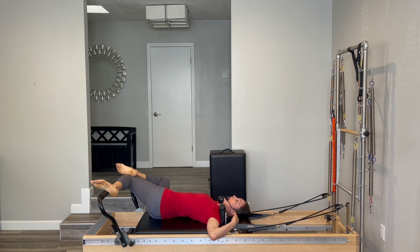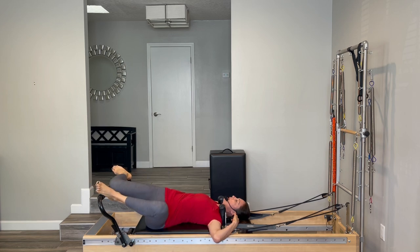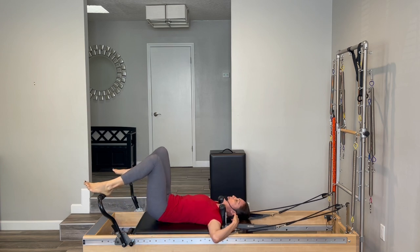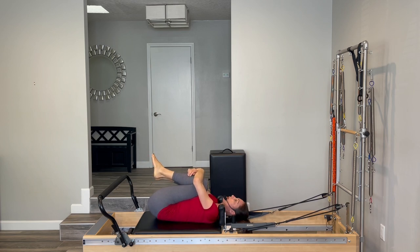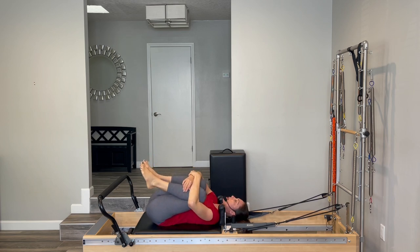Take your right foot off and bring both knees over to your left. Do the same thing here — your left foot can go on top of the right knee if you want a bigger stretch, and just hold that. Just take a second to give your back a stretch. Come back to the center, pull your knees into your chest, give yourself a nice little hug, and you can rock side to side giving your back a little massage on the carriage.